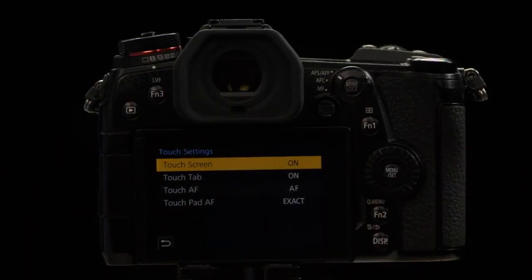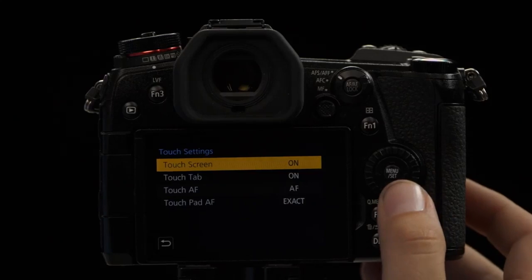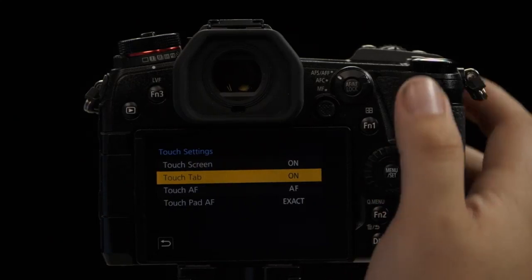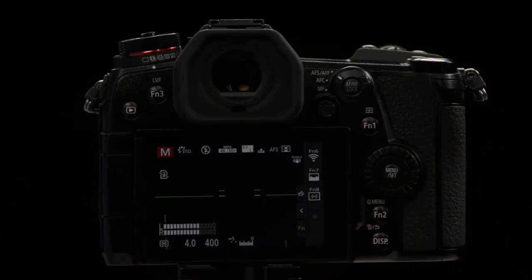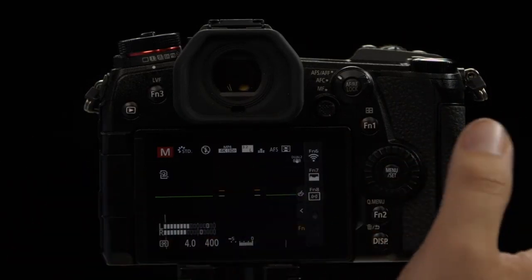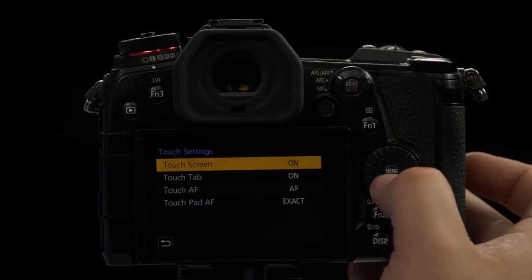The first thing we have is touch screen on or off — do you want to use the touch screen or not? That's where you can toggle that choice. Touch Tab: if you notice on the screen, there's a little tab along the right-hand side of the touch screen that allows you to get quick access to different settings. You can turn that on or off.